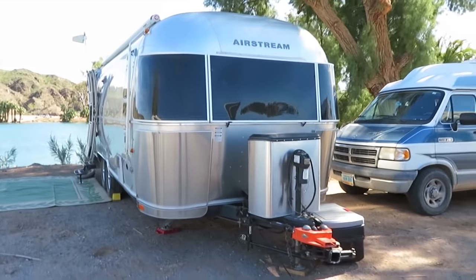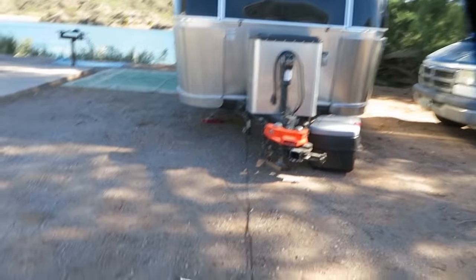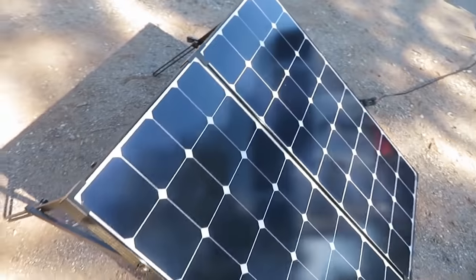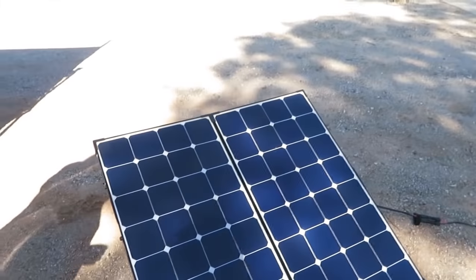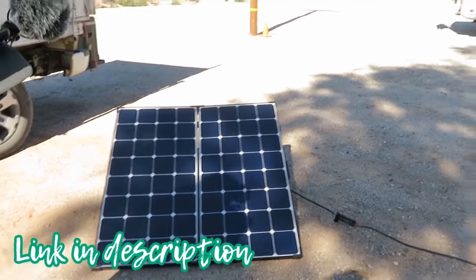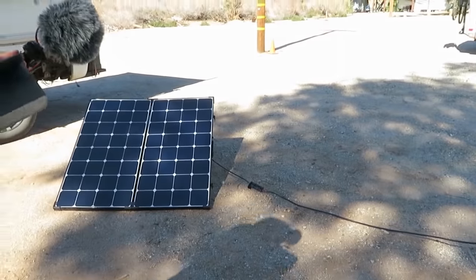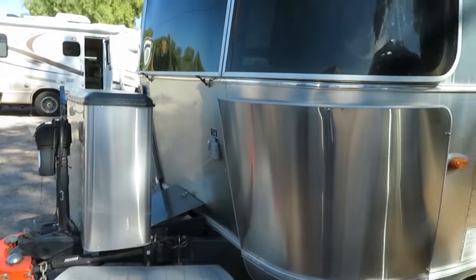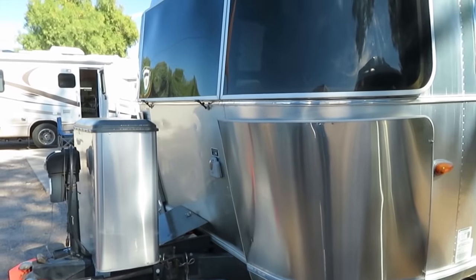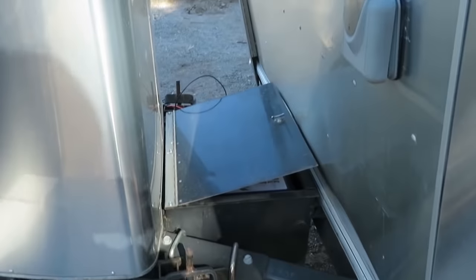My power is a 2,000-watt Renergy suitcase solar panel and it works pretty good. Could I use more solar? Yes. They say 2,000-watt but it's 200-watt. I could use more, but it does work pretty well. The thing that uses most of the power is the furnace when I'm running it.